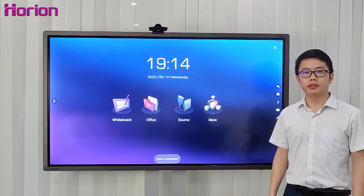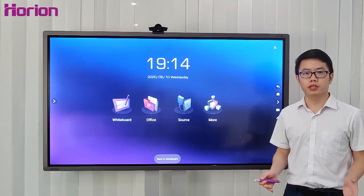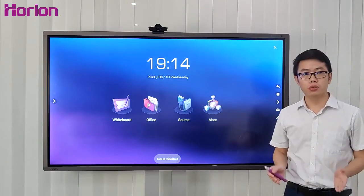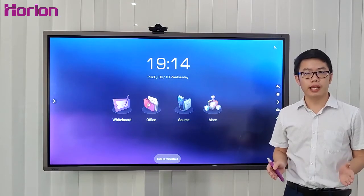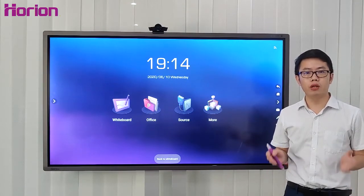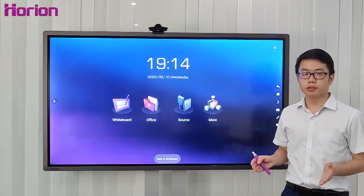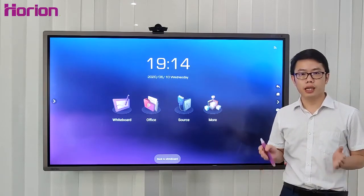Welcome to ORI M3A introduction. ORI M3A features a high-resolution display, smooth handwriting, and easy video compression, which integrates a projector, computer, and digital sound, and more.